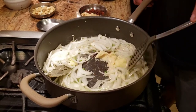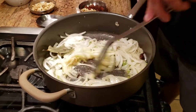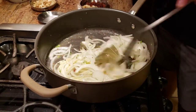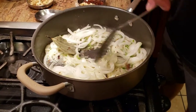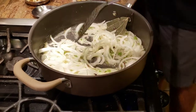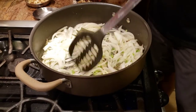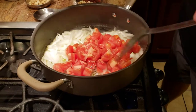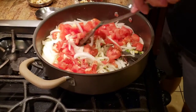Once it does that, we're going to add our tomatoes to it. I'm cooking on high heat right now so it's not going to take too long. I took one big onion, so to compensate for that we're going to take three tomatoes, roughly chopped — it doesn't have to be finely chopped since we're going to let them cook in there. We're going to let the tomatoes cook now.